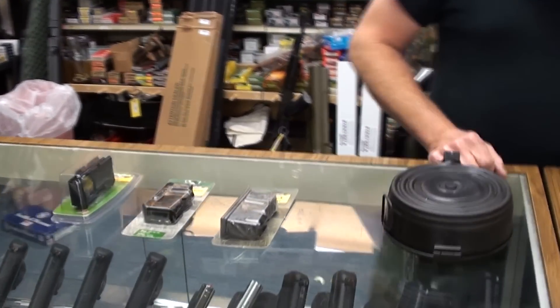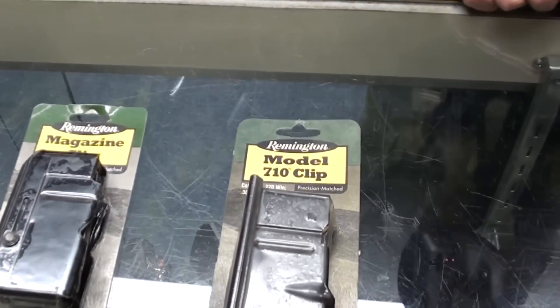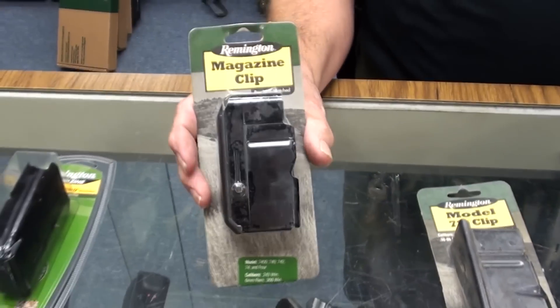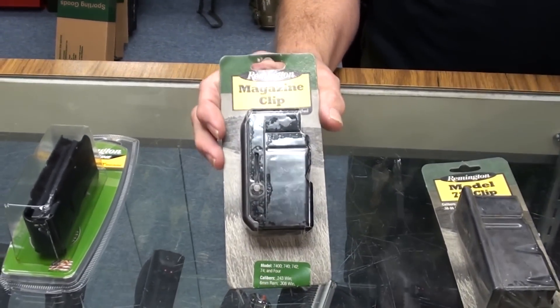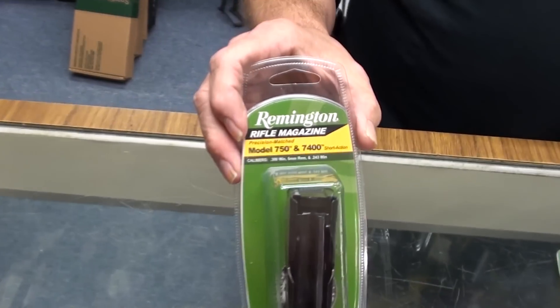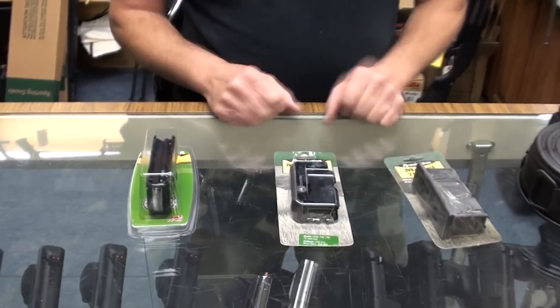Now, Remington, they're trying to solve the problem here. They call this a 710 clip. They call this a magazine clip to cover all the bases. Then they call this a rifle magazine. They can't seem to make up their mind what they want to call this thing.